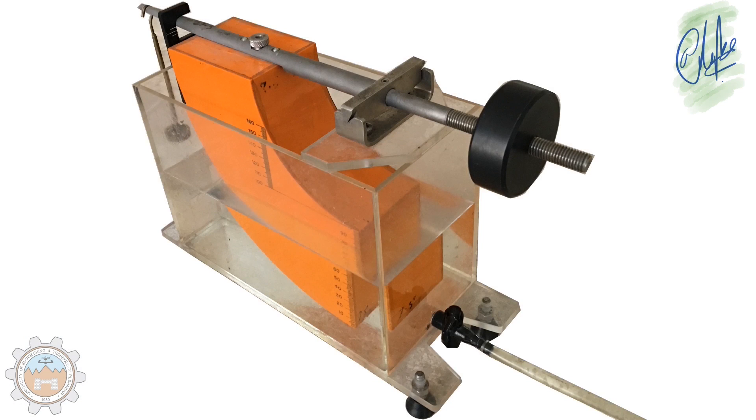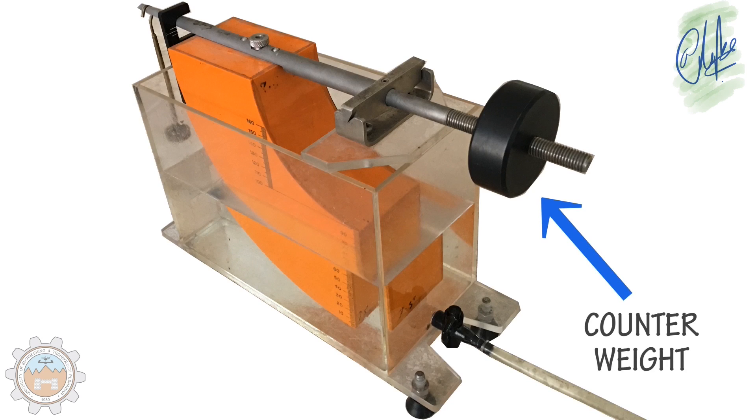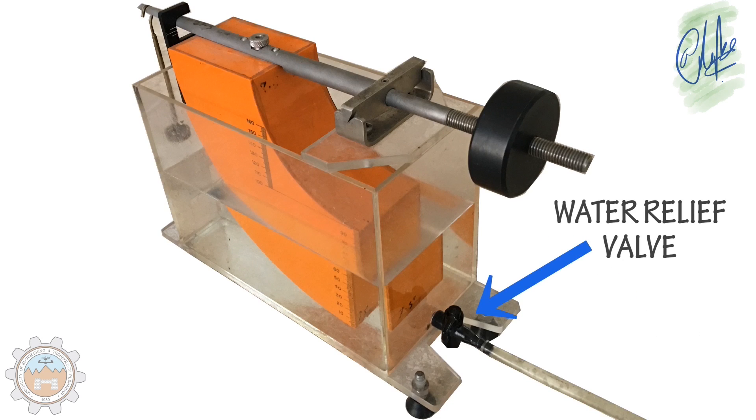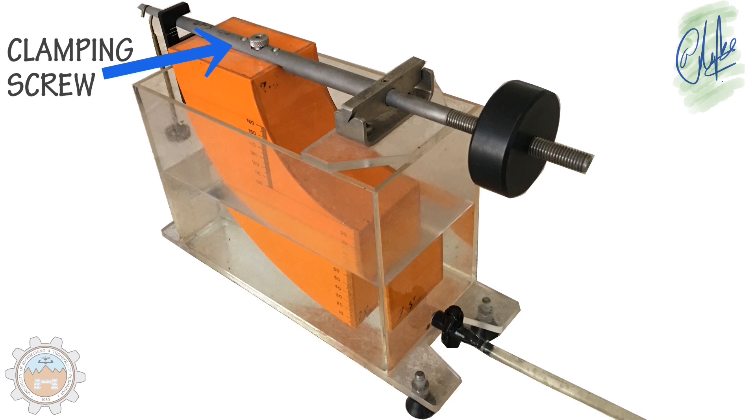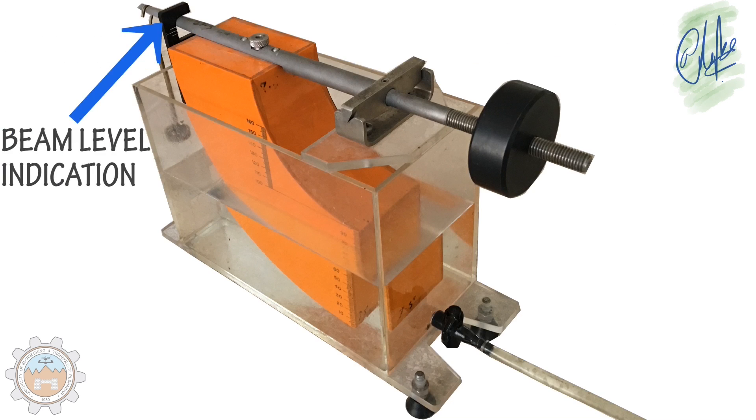So with the parts: first is the adjustable counterweight, second the water relief valve, third the pivot, and the clamping screw used to tighten the clamping rod with the quadrant. Then there's the beam level indication that shows us the level of the beam.